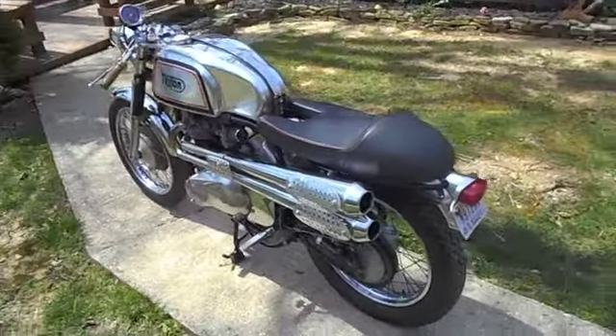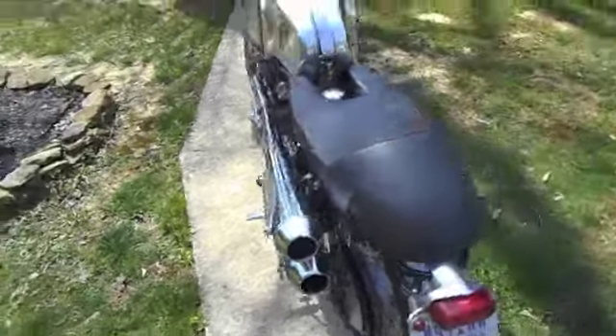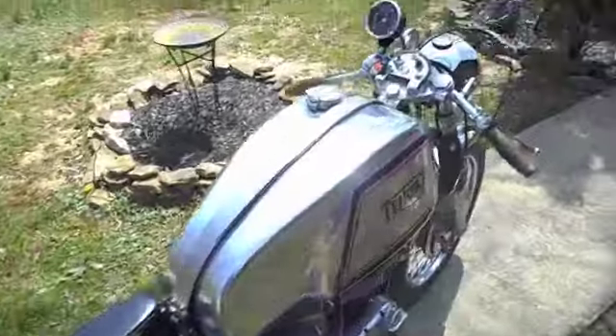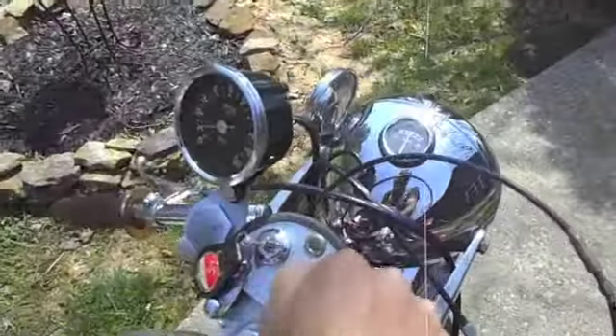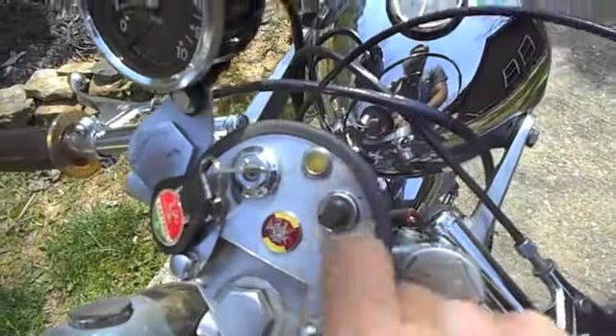That's what the chokes off right there. This is a headlight indicator when your headlights are on.